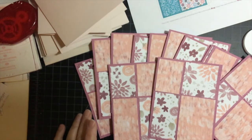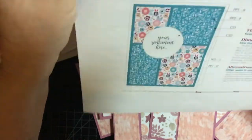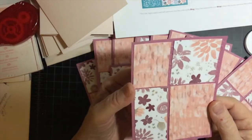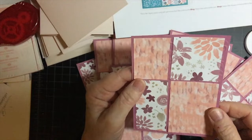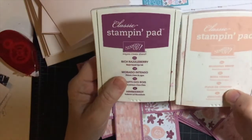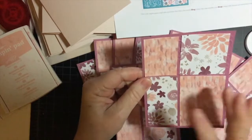Hello, my crafty friends! I am here again with another process video for the May 2020 sheet load of cards. I put the pattern pieces on the embossed paper which is Rich Razzleberry. The two colors I'm going to be using for the sentiments are Rich Razzleberry and Blushing Bride, which are the colors in the paper.